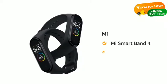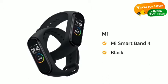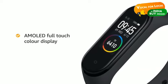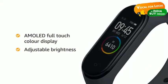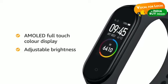Presenting the Mi Smart Band 4 in black color that comes with 30 plus features rolled into one band to help you track your fitness goals. It comes with a large AMOLED full-touch color display with adjustable brightness that is easily readable both indoors and even under bright sunlight.